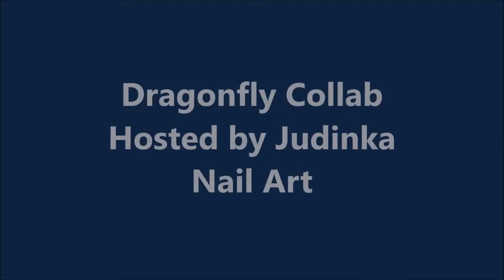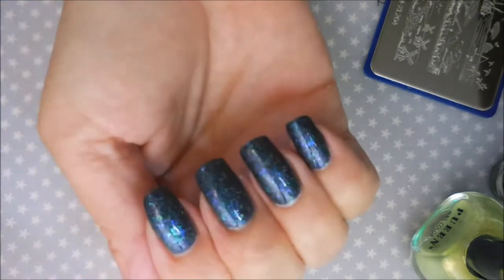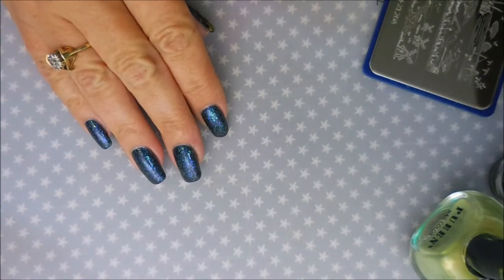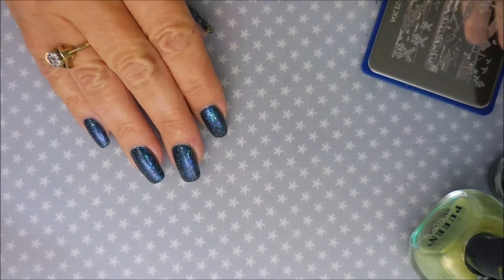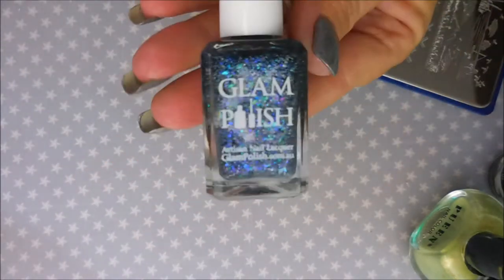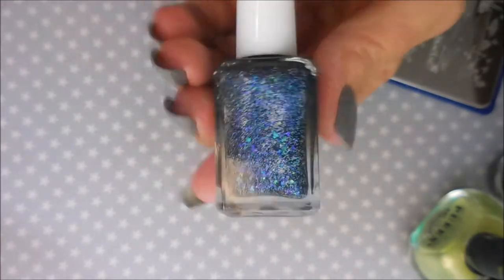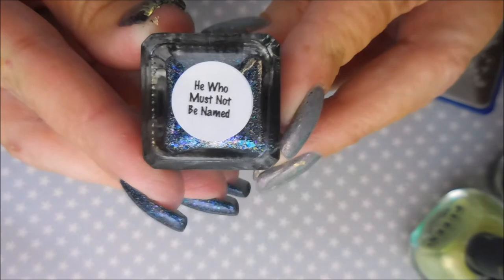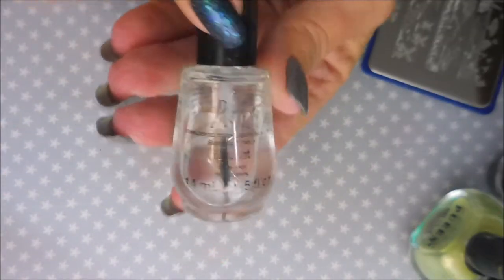Hello and welcome to my channel! Today I've got a dragonfly collab hosted by Judinka Nail Art. I already have my manicure started with a beautiful base — I used No Nail Tex Formula 2, then this Glam Polish called 'He Who Must Not Be Named,' which is a Harry Potter reference. I did two coats and topped it off with Posh Top Coat so it would dry down.